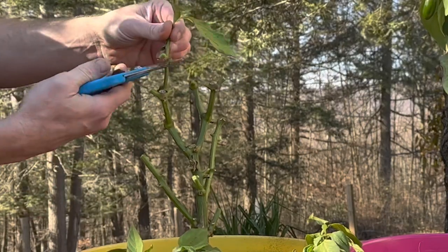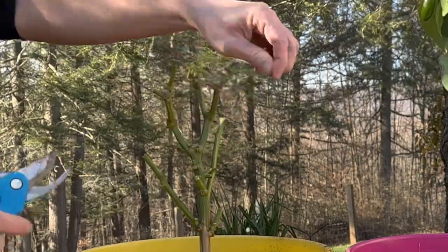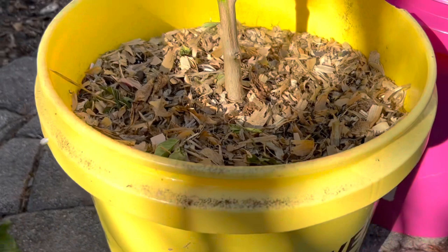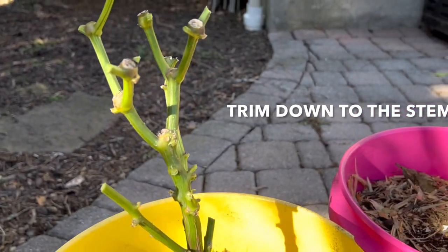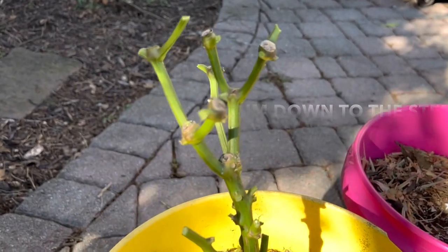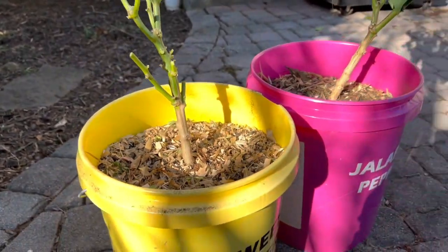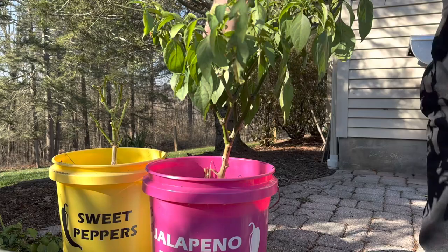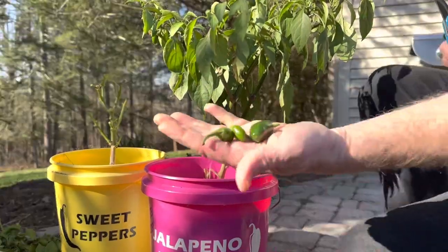Of course they're not going to be producing any peppers or anything — you saw what those jalapeños were doing, they were pretty much done. So what we do is take off all the leaves down to the stem. As you can see here, that's just what I did. Looking at this, it doesn't look like much, and anyone that didn't know better would probably just think this is one you would toss. But no — it can hibernate throughout the entire winter.